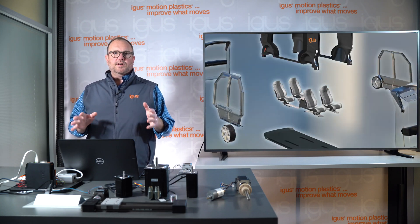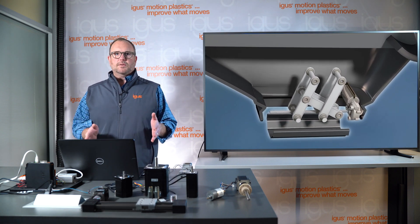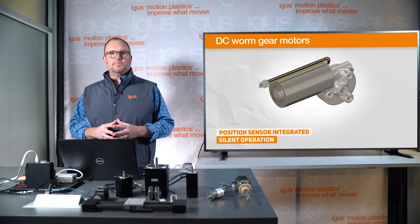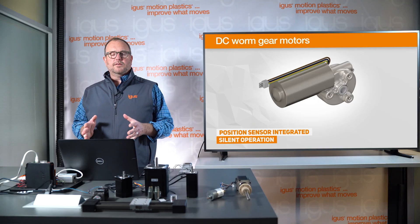Stepper and brushless DC motors are great for highly programmable automation solutions. Sometimes though you just want something to move from point A to point B, either bouncing between limit switches or with a simple joystick or push button. That's when DC motors come into play. DC motors can run with a simple battery — powered by 12 volt or 24 volt — and offer up to 5,000 hours of lifetime.